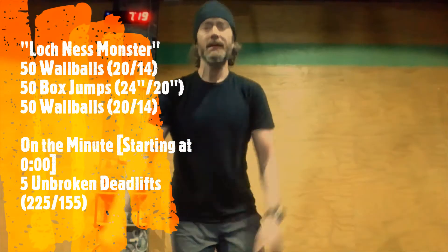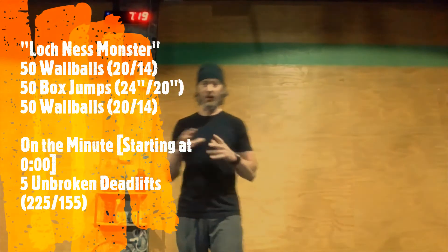Happy Wednesday! I got a little workout for you today called Lock Nest Monster. Pretty simple stuff: we have a set of 50 wall balls, then a set of 50 box jumps, then a second and final set of 50 wall balls — 50, 50, 50, easy to remember. But as you can see, there's a little something else in there: there's some deadlifts at the beginning of every minute.